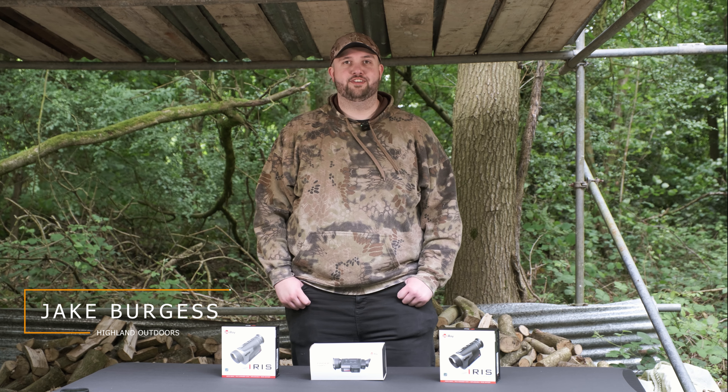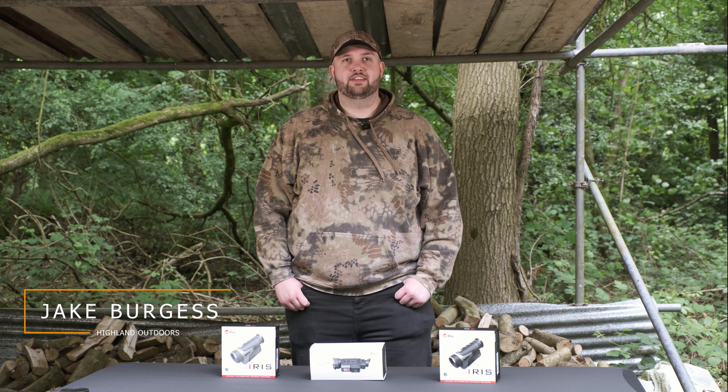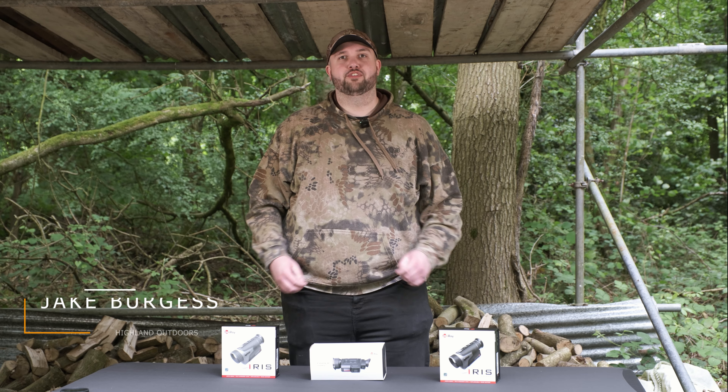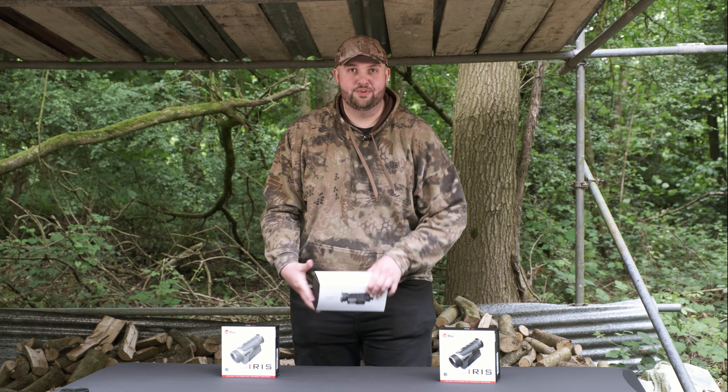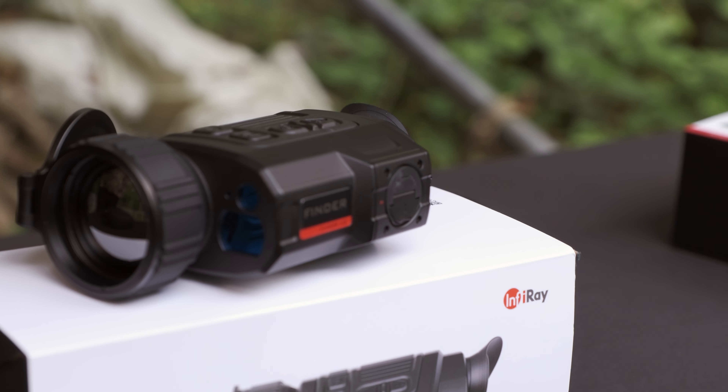Welcome back to the Highland Outdoors YouTube channel. My name's Jake. Today we are going to be going over some of the thermal spotters of 2024 for the infrared lineup, and to begin with we're going to take a look at the Finder 50.